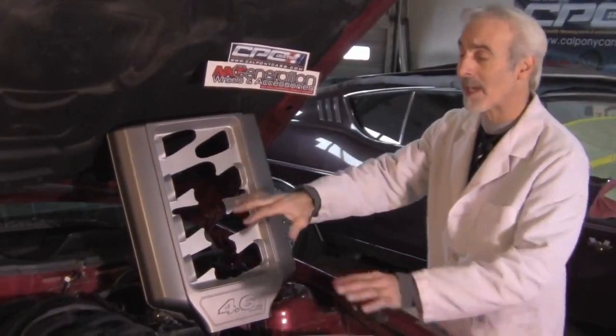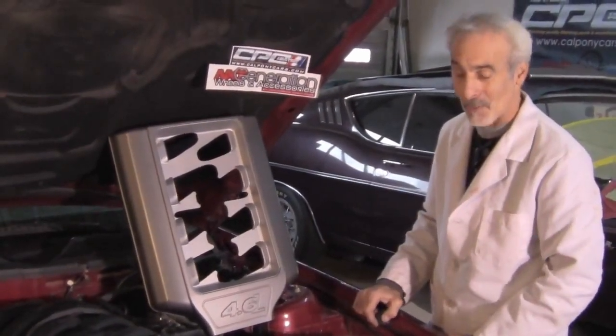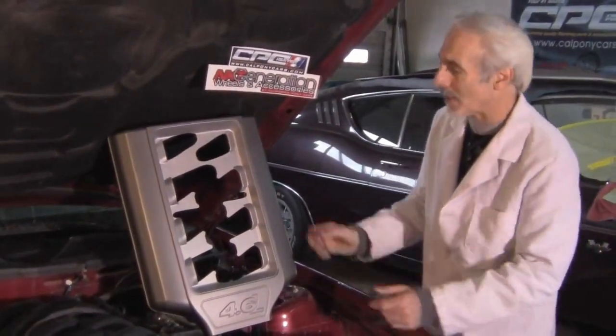This plenum is basically going to lay over the top of the engine, kind of cover it up, make it look really cool. And who doesn't like to make their engine look cool? Let me show you real quick what you've got to do.